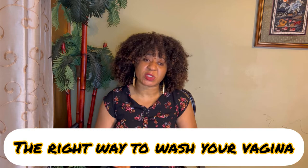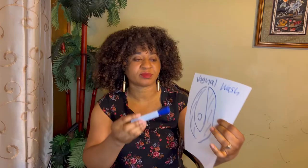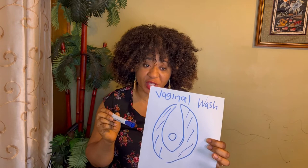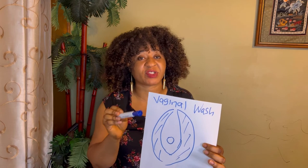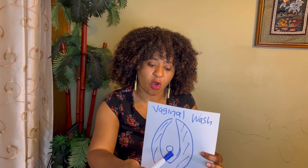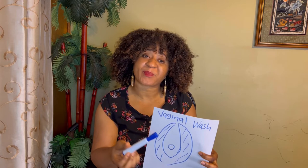So now I will tell you the right way to wash your vagina. This photo will serve as a representation of a woman's vagina. This is the hair from the vulva, this is the vulva, and this is the main vagina opening. What we commonly call the vagina is actually the vulva, but I use the word vagina so everyone knows what I'm talking about.